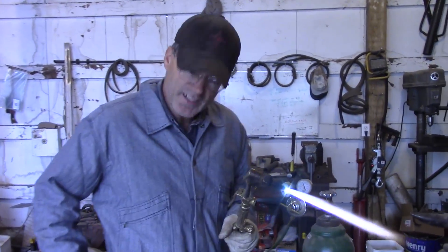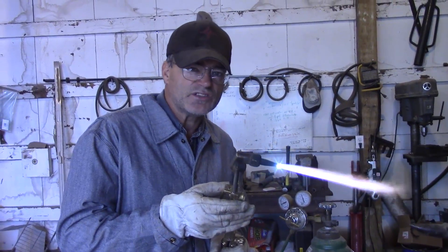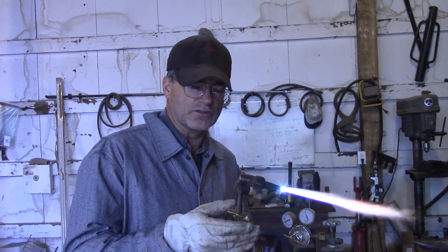Oxygen-acetylene torch — an awesome tool for any shop. It can cut steel, it can heat steel, it can even weld steel with a different tip. So let's learn how to use this thing.